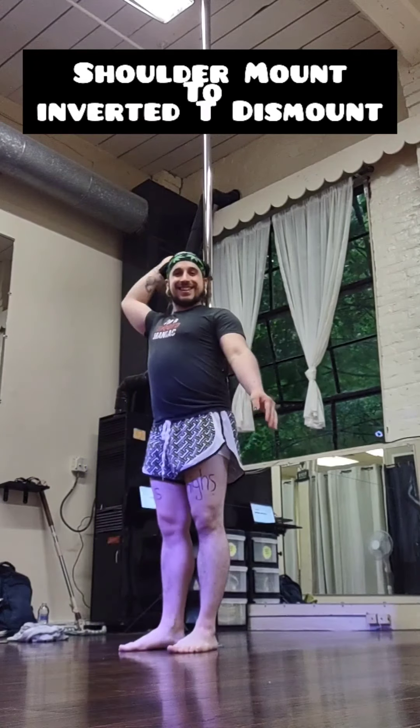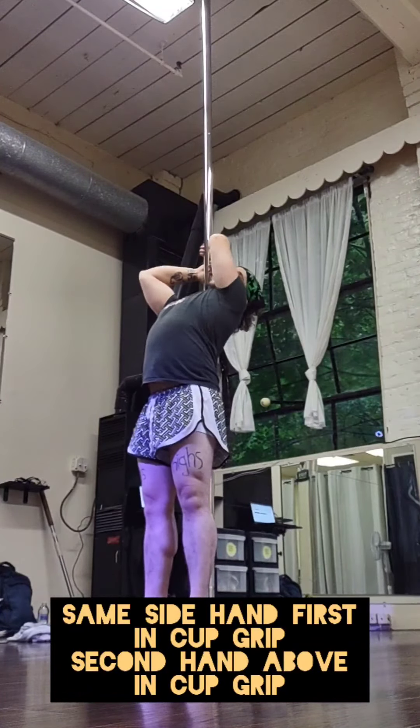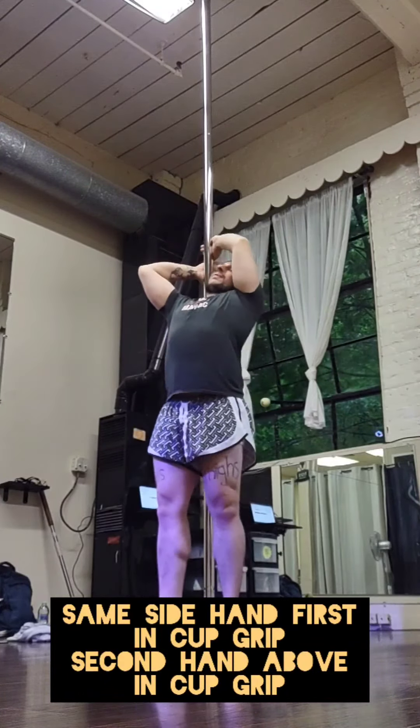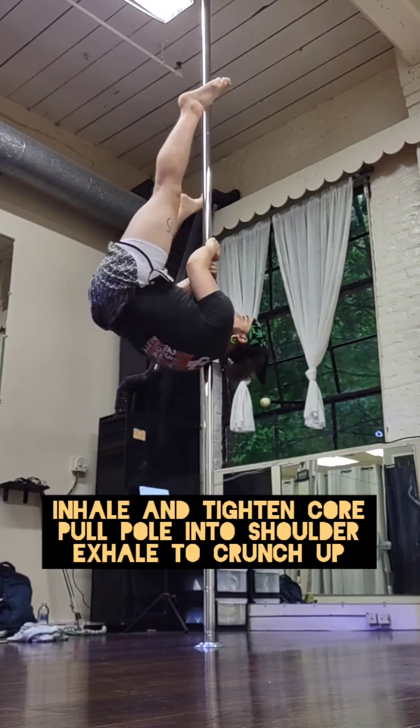Five intermediate pole tricks you can try. Hey y'all, we're getting into our shoulder mount to inverted T. To start, we're coming to the shoulder we want to work with. That same side hand comes in a cup grip first, and the opposite hand in a cup grip above.